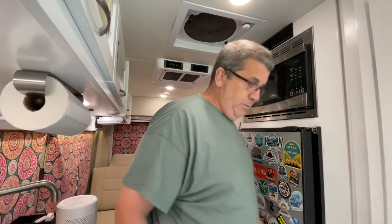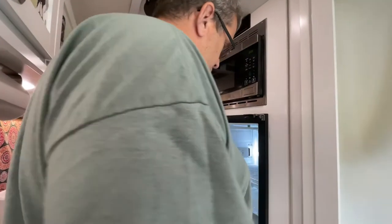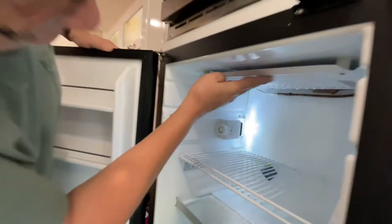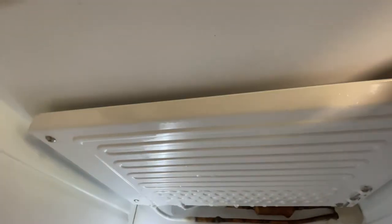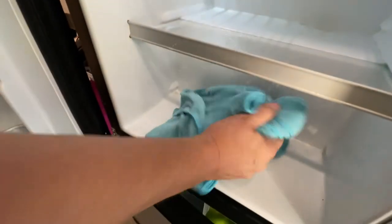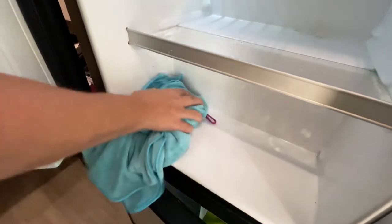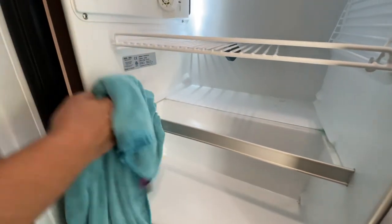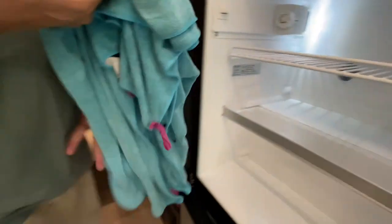Okay, so it's the next day. We're gonna come down — first thing I'll do is open the refrigerator. You can see all that ice is gone and the towel we put down here is soaking wet. All that water is pretty much here, but there's still some on the shelves in here, so we're just gonna kind of clean that up a little bit.